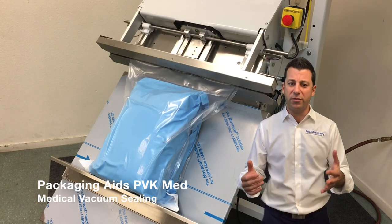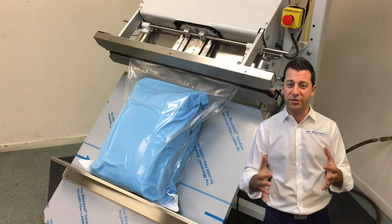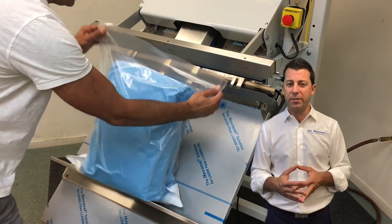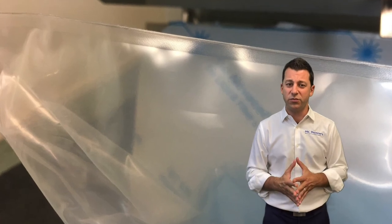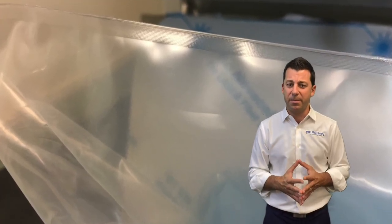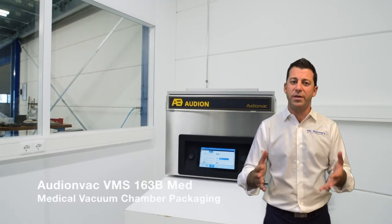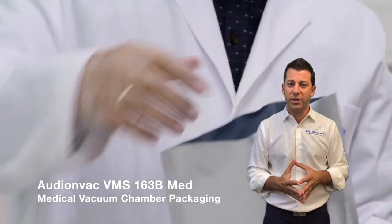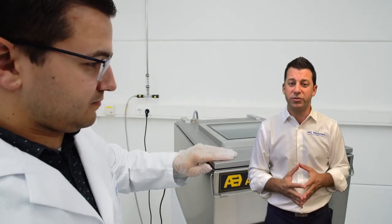Vacuum is an area where you want a hermetic seal. We're able to do that with our nozzle-style vacuum sealers — especially for medical and other applications — where you vacuum the air out, create a nice hermetic seal, and can even trim off the excess material. That's our PVK med. You can also do that in a vacuum chamber — we have our Audion Vac vacuum chambers, which have all process parameters validated, including time, temperature, and pressure. Temperature can be monitored via thermocouple or via resistance, and we have different ways of doing it on different systems.